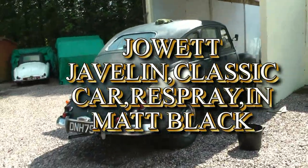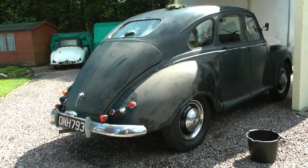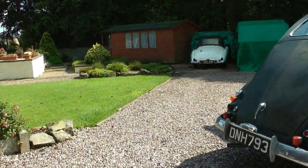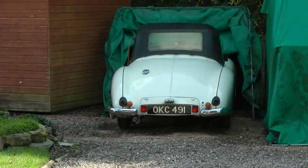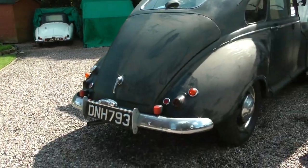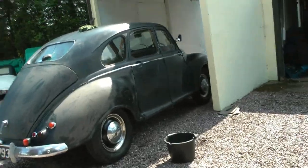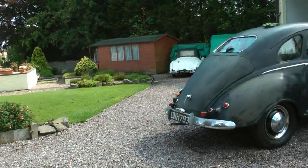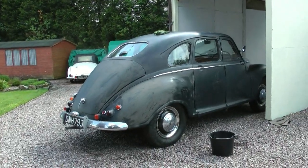I've got a bit of a project going on here. This is — well, there's the Jowat Javelin. You can see over there, I've done a video in the past about that one. That's a Jowat Jupiter. This is the Jowat Javelin. He's had this Javelin a while, and he's had the Jupiter for over 30 years.